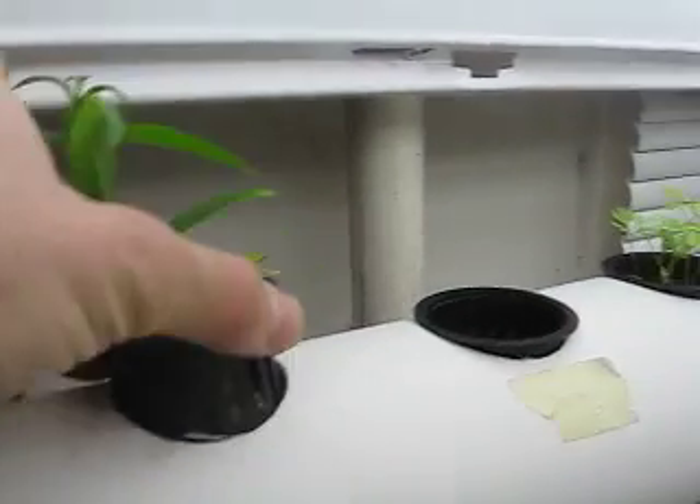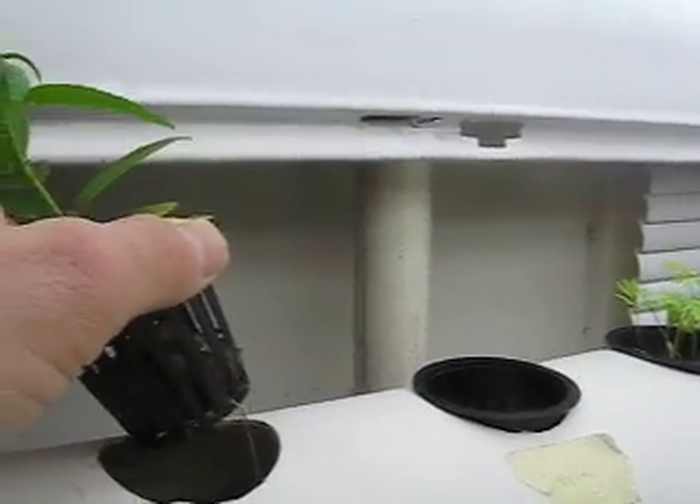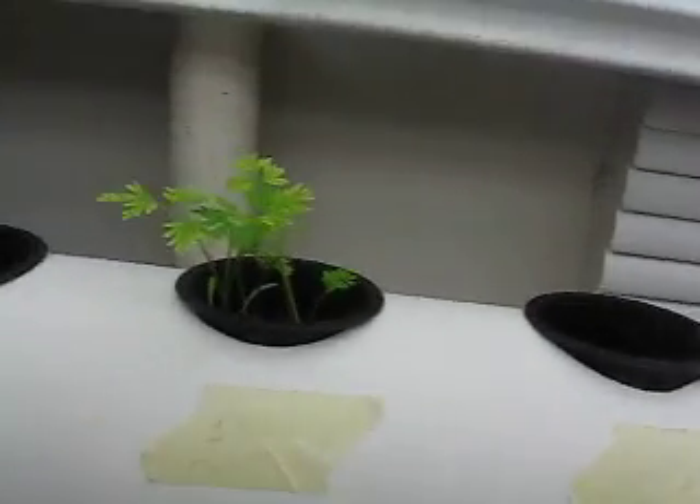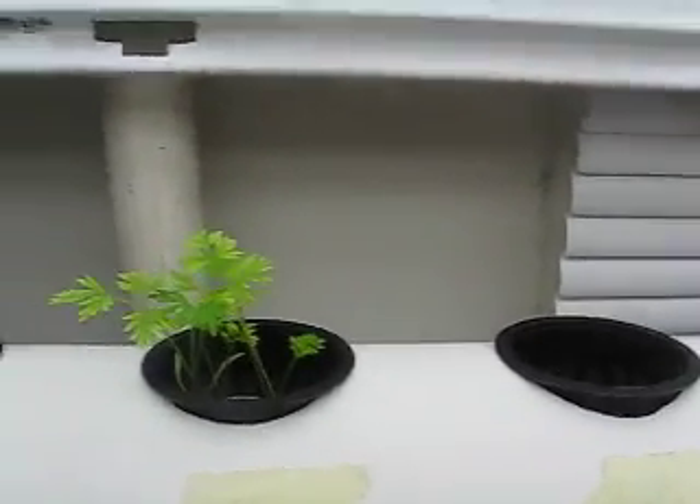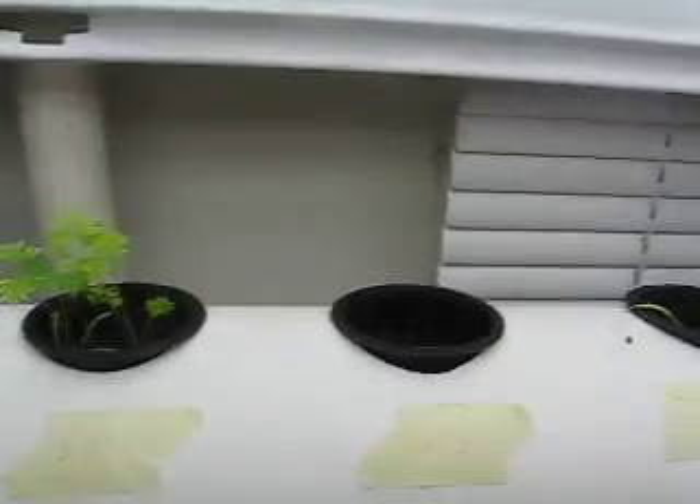We bought this from the store and it's actually doing very well. It hasn't really gone through any transplant shock that I can see, and it looks like there's actually growth of new leaves. It smells really good. These are some carrots that we're trying out — I see a lot of foliage but I don't know if we're going to get any root system really.